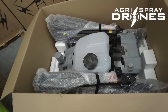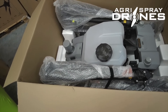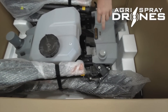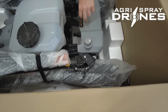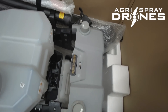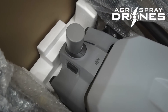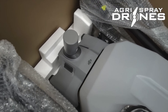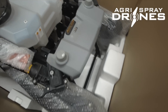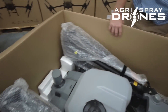There she is, in all her glory. 40 liter spray tank, about 10.5 gallons. Looks like we've got our RTK modules on the back of the drone, there's our battery port right there. Radar is on the top this time — so if you remember the T20, T30, T10, radar is on the bottom. This time they put it on the front. Four arms, each with two propellers. Pump's mounted on the tank.